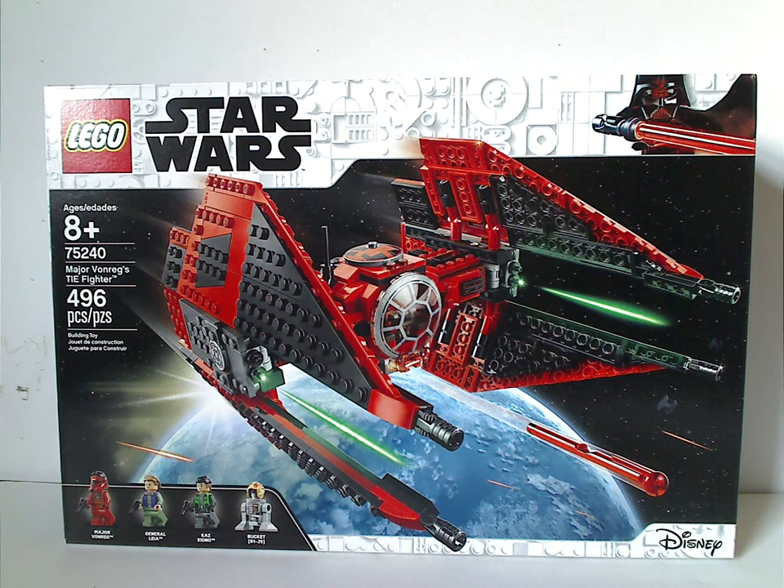Hello everyone, Dylan here with another LEGO Star Wars review, and today's is on Major Von Rags' TIE Fighter from Star Wars Resistance, of course.